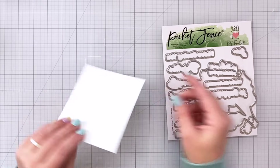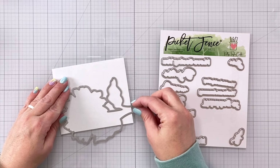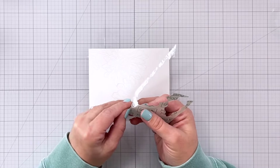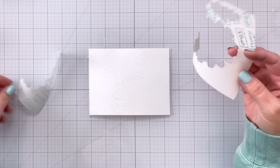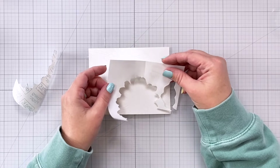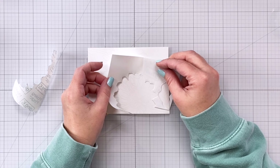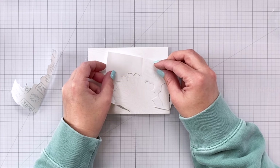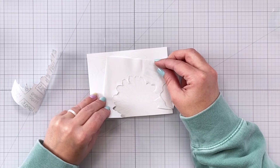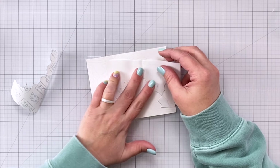For the second technique, which is negative masking, we're going to take the coordinating die that goes with the daisy and cut it out of some masking paper. I'm going to take this outline of the shape and put it all the way around the daisy. This allows me to mask the area outside of the daisy. Traditionally when you're doing masking techniques you're usually masking the actual image, but negative masking allows you to color the image without getting anything on the remainder of your card panel. So I'm lining this up just outside of the embossed line and then I can come in and do some ink blending.